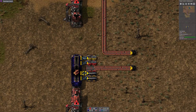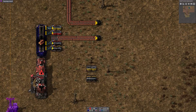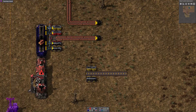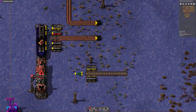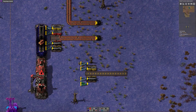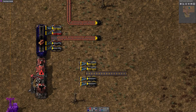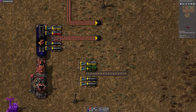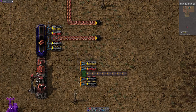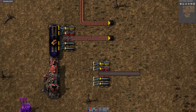So what I'd suggest: if you're doing trains on yellow belt, you start off with this kind of design, and then when you migrate to red belt, part of your migration is to push the yellow out one square, upgrade the inner belt to red, and upgrade your line to red — you've now doubled the unload throughput from that train.